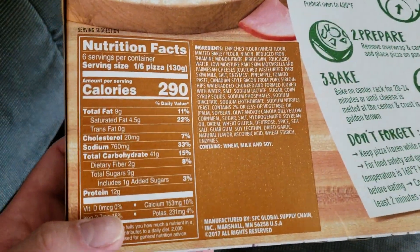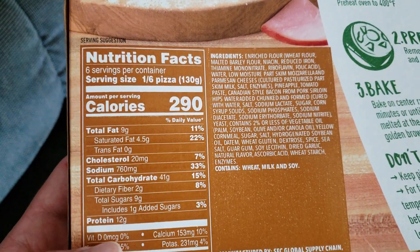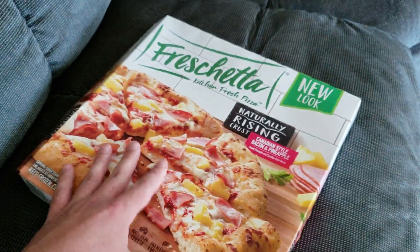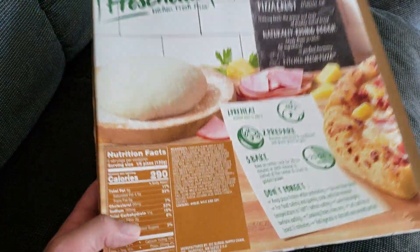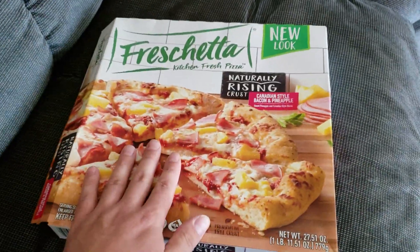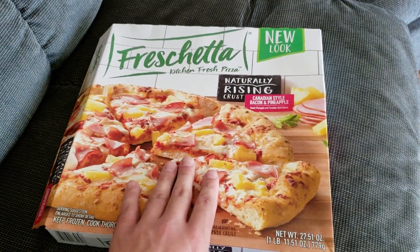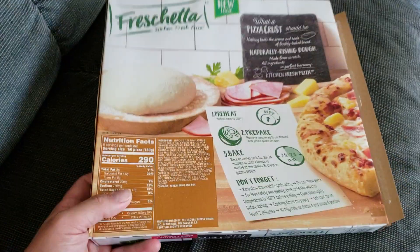So basic ingredients: you've got 290 calories, six servings. Pretty much, I can probably eat this whole thing by myself. But they also have like pepperoni, three cheeses, meat, supreme — so there's different kinds of varieties that they have.